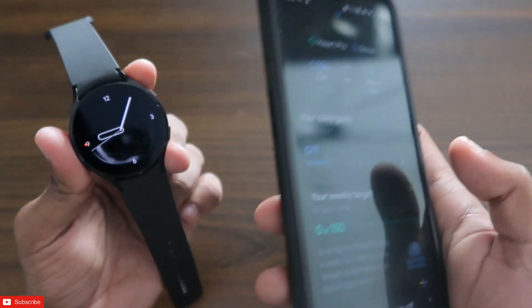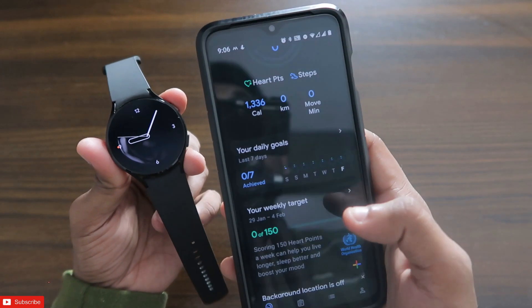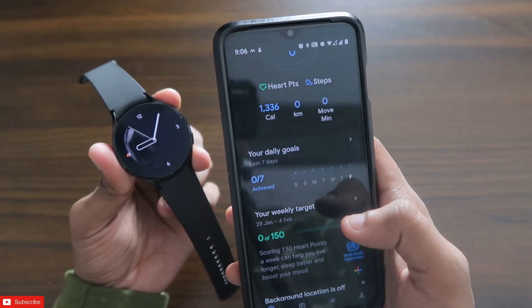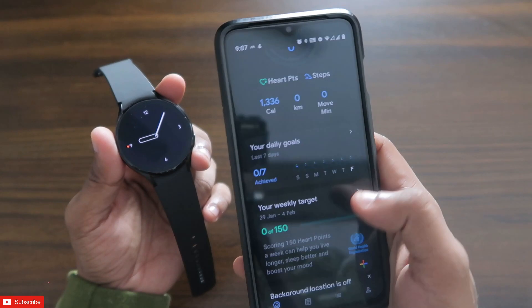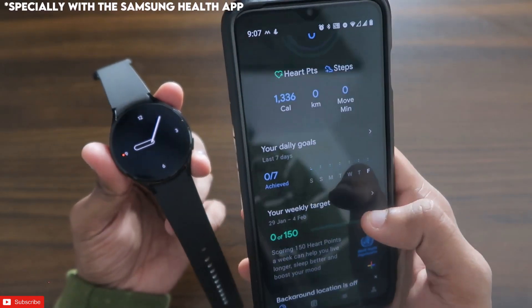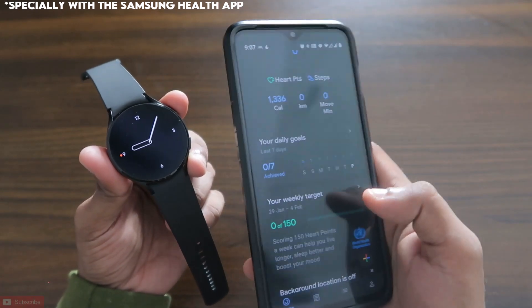We want to sync the data across all of our fitness apps at the same time and keep the data unified, so that it will be easier for us to check the data with all the apps. This will be very useful if we can sync the data from the Google Fit app to other fitness apps, and in this video I will be discussing the exact same thing.